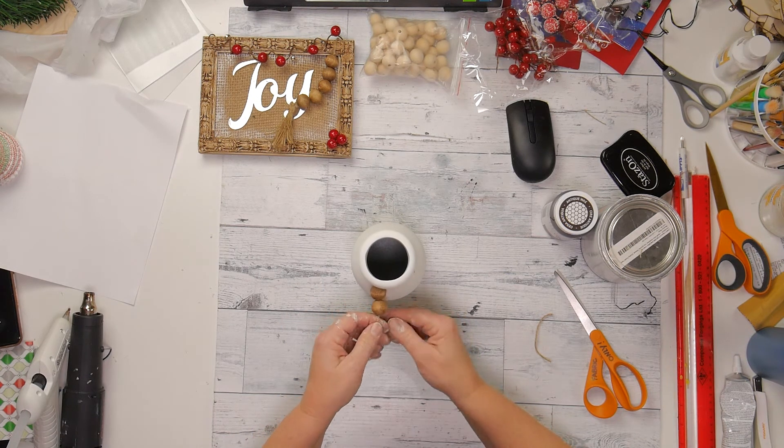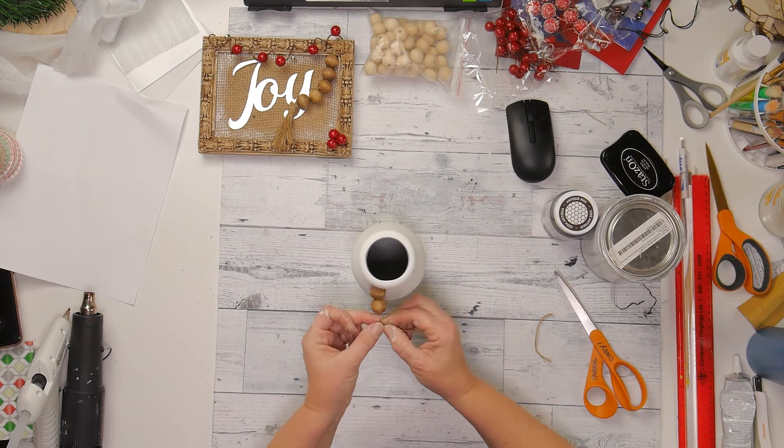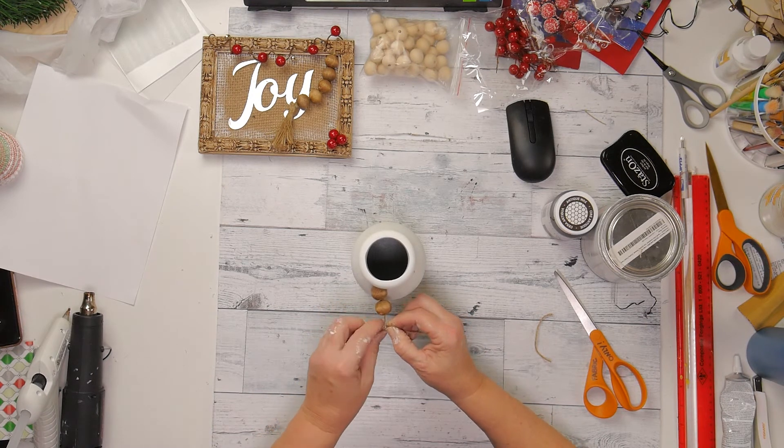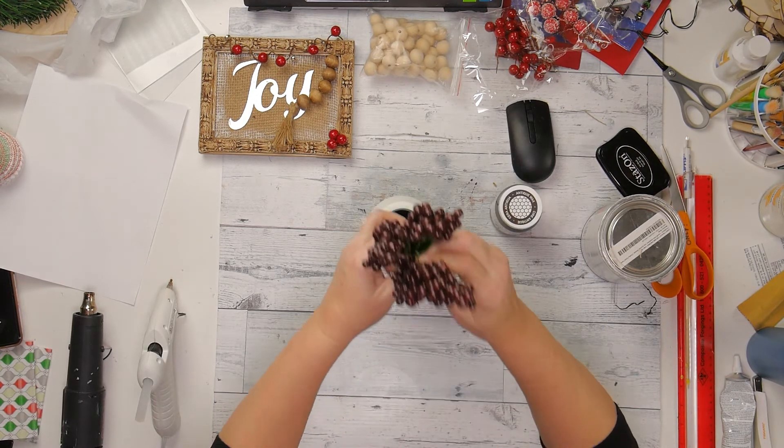It was kind of nice that I had two sections here of the twine, so I can go ahead and just knot it on, and then I put a little dot of hot glue just to make sure that it stayed.